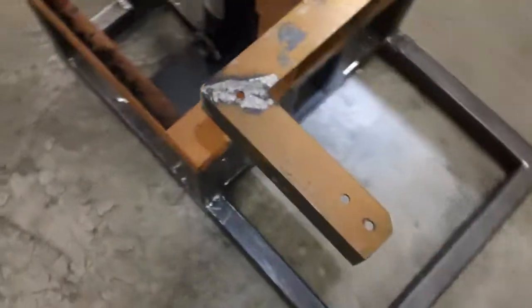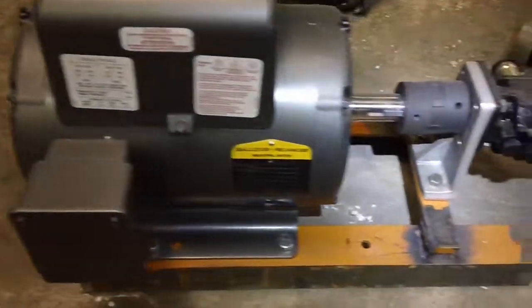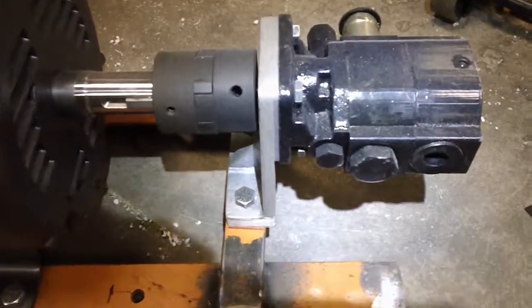I have made a stand to the side and right here is going to be the motor and the gear pump. Here I have put it together — this is a 5 horsepower single phase motor with an 8 gallons per minute gear pump, a 2 stage pump for a log splitter.